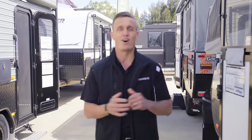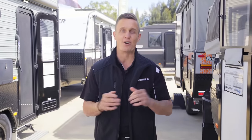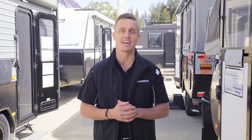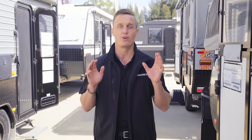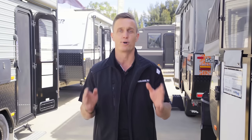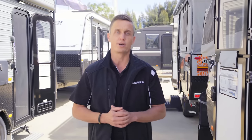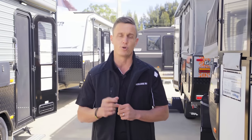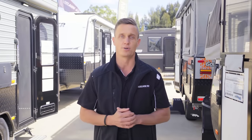G'day guys, it is Jeb here and I am back for another episode of Adventure Ready, and today I am talking about antennas. Now we have been researching this topic for the last two months before making this video, and trying to find information online about caravan antennas is nearly impossible. But hopefully with the research we've done, we're going to be able to break it down for you to find the right antenna for your caravan depending on exactly where you're going and what type of van you're in.